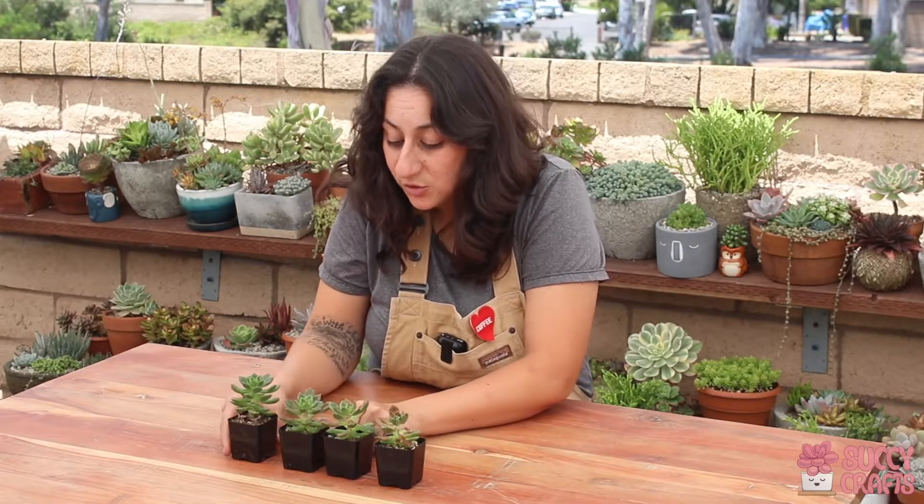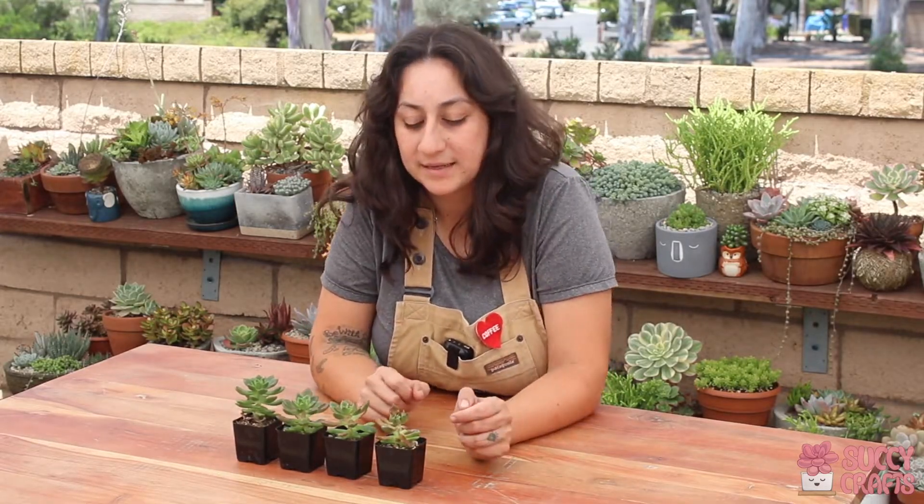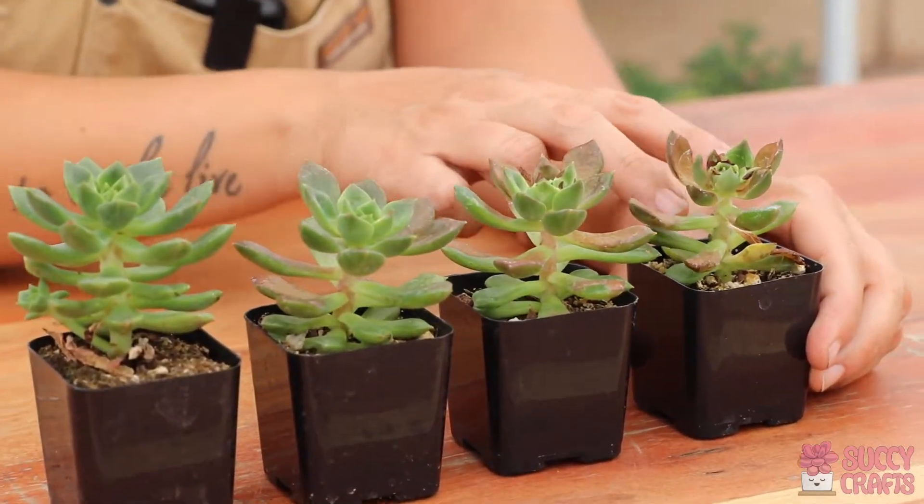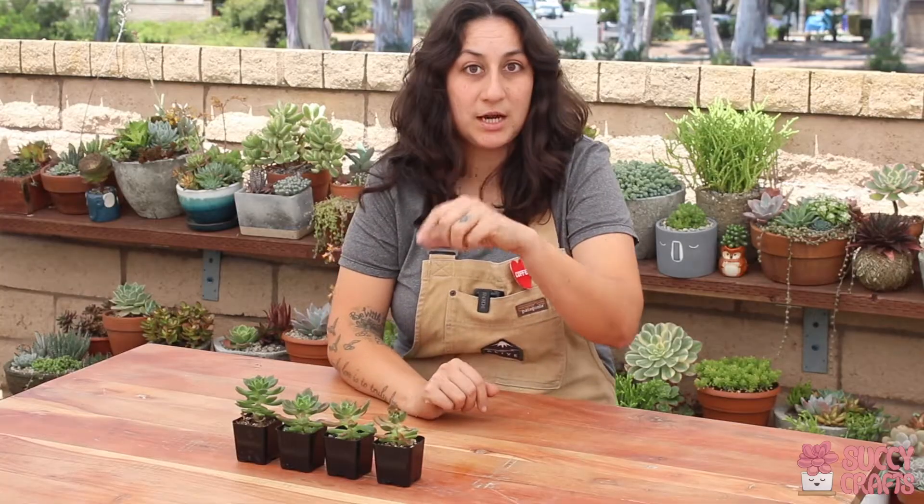So if your centers are still green, you can still save your plant. If your center becomes burned, all you have to do is cut it. Let me show you how I do that.